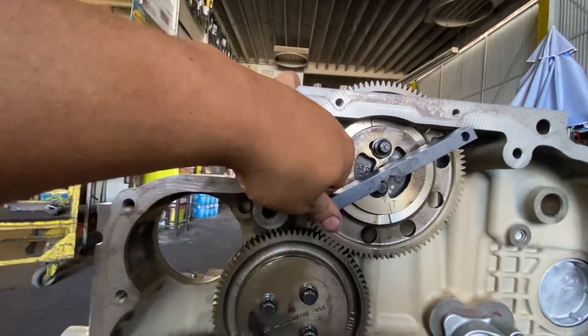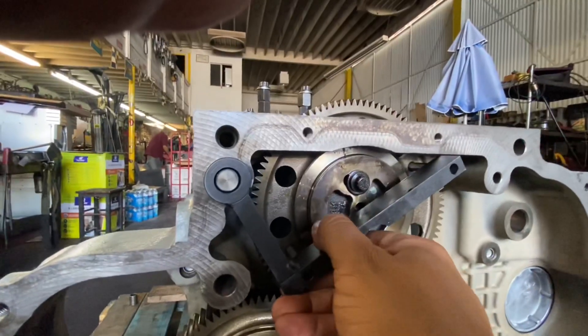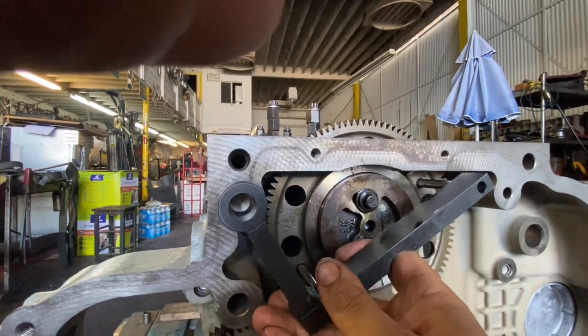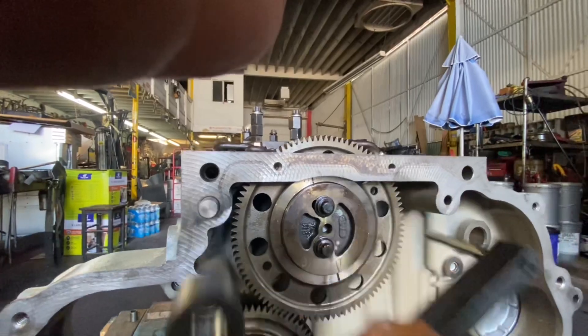As long as you're able to pull this thing out fairly easily — it takes two hands, it's not a one-handed thing — but if you can pull that out fairly easily, you're good.